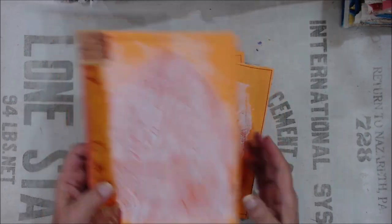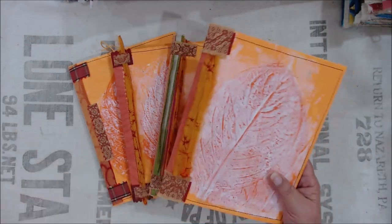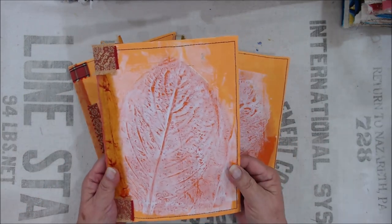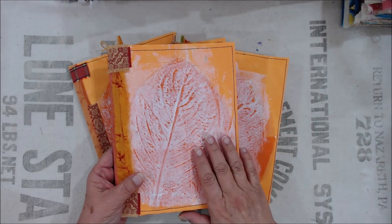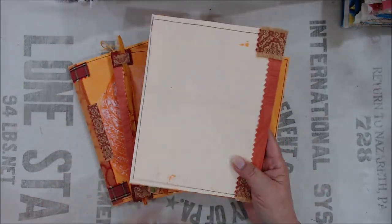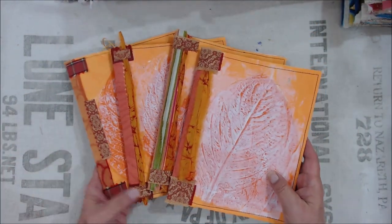I have four of each color. Each one of these is six and a half inches across and eight and a half inches this way. The covers are manila folders that I've painted with my jelly plate. Then I came back and got some leaves from my yard and with some gesso, I stamped the leaves on the front. The backs are plain for you to go ahead and do your gluing on there.